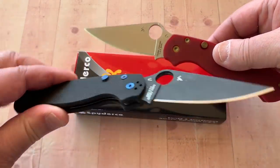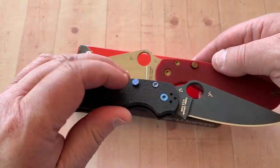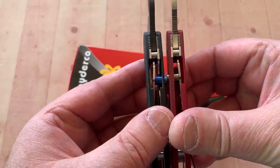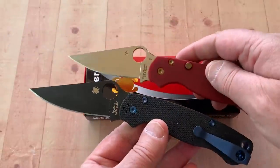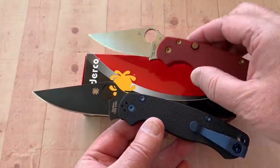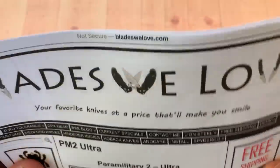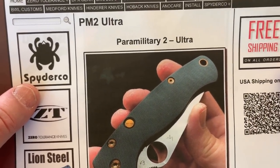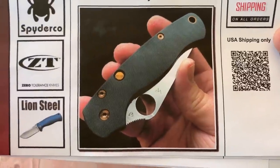Are you seeing the difference? Here we go — button lock. So, since they make a Paramilitary that's right-hand and left-hand — a Spyderco Paramilitary 2, for those of you that don't know — they're doing what they call the PM2 Ultra at Blades We Love. Why is it ultra? Because it's ultra cool. Yes, it is.